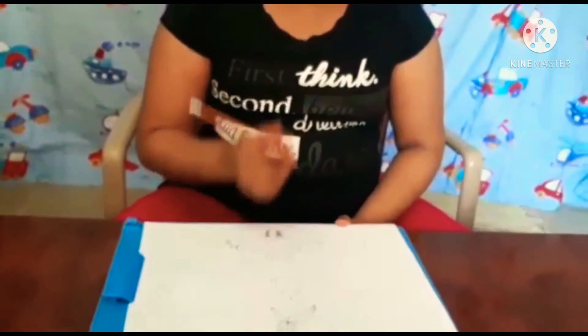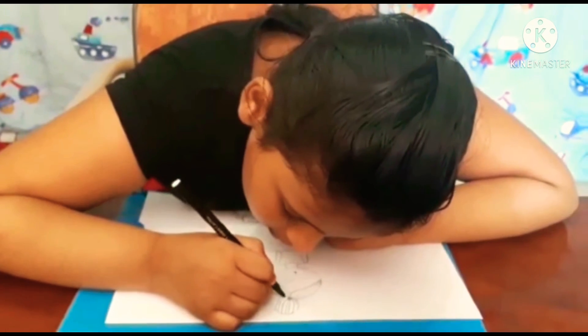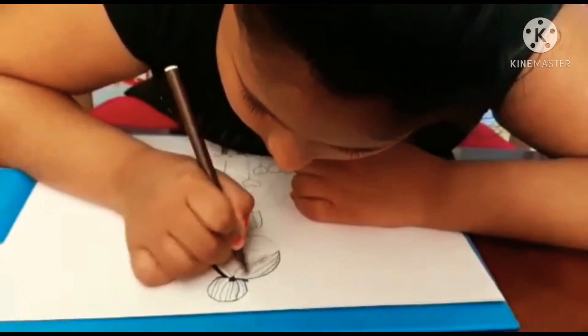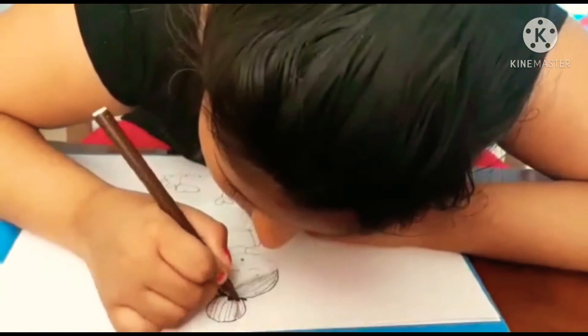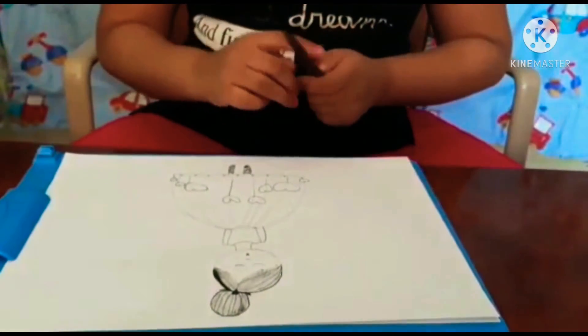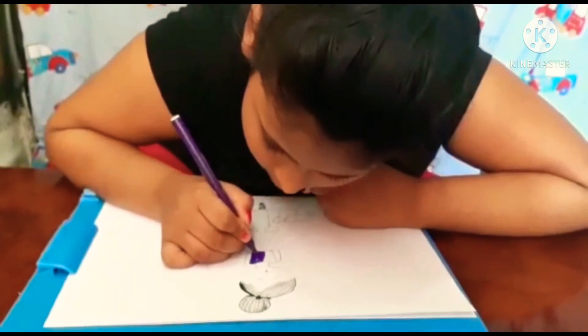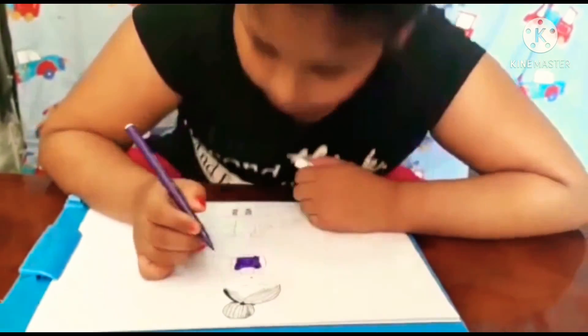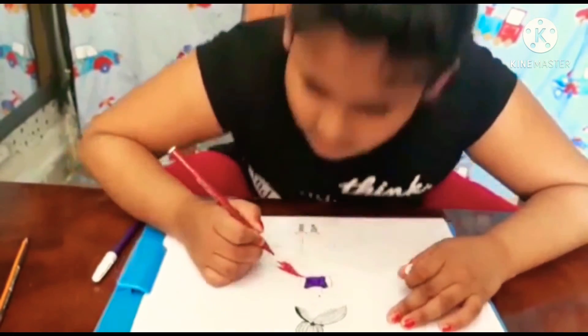Now I'm going to color the dark color. Now I'm going to draw the hair. Now I'm going to color the red. Now I'm going to color it. My favorite color is purple, so I'm going to color the purple. Color with this pink.